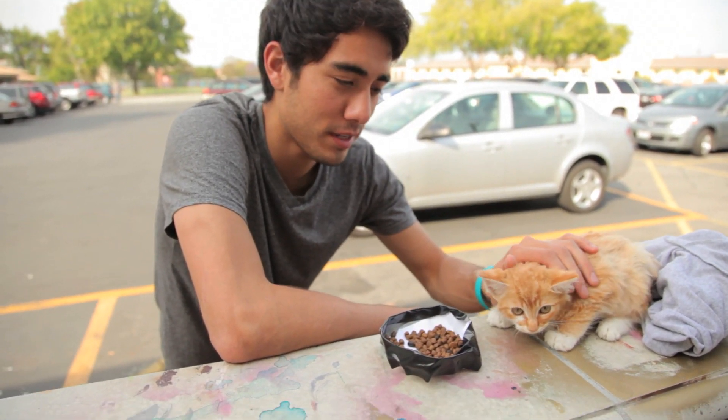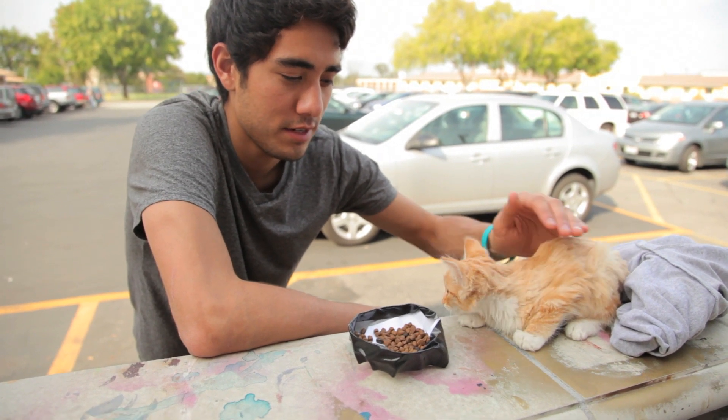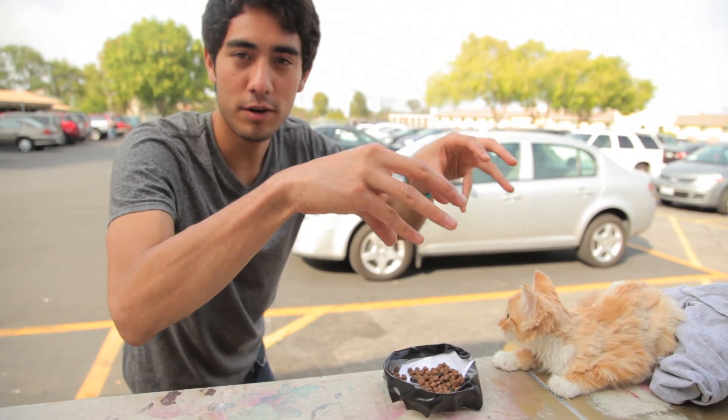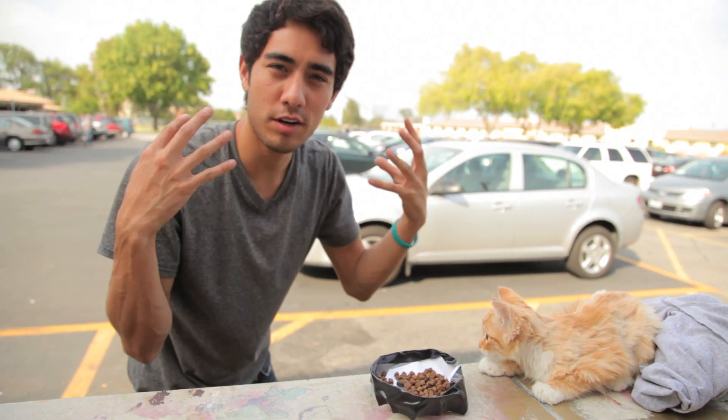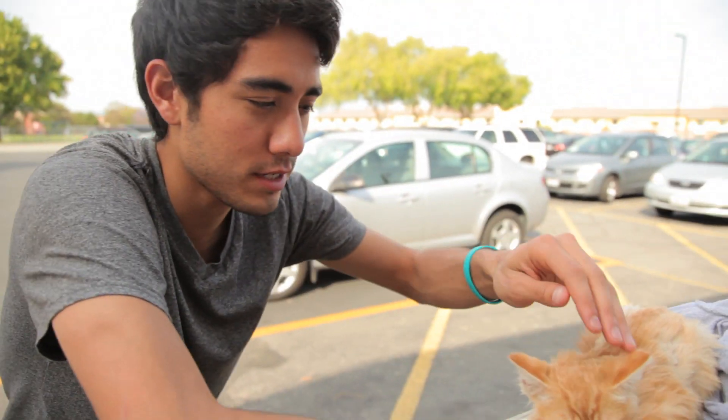Our friend let us borrow his kitten. It's about 3 months old and she's doing real well. In post, what we're going to do to make the Pokémon effect is pop up her ears, make her eyes a little bit bigger and darker, and then add two red dots on her face and kind of hue her skin a little bit more yellow.